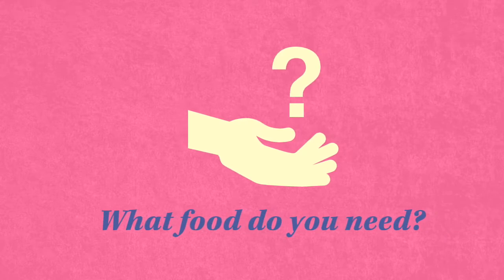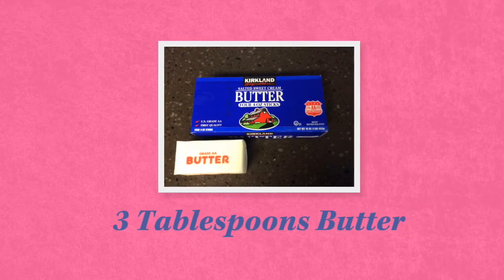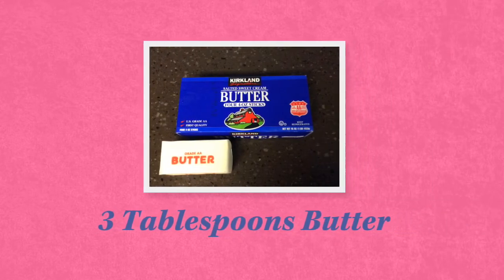This is a super easy recipe. You only need three ingredients. Number one, you need three tablespoons of butter.